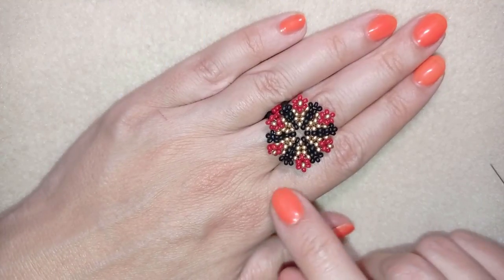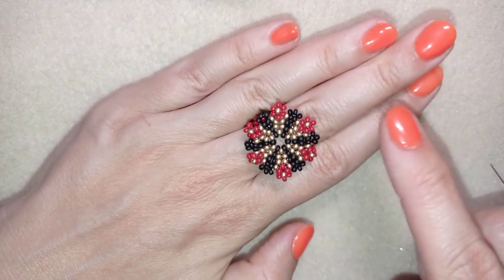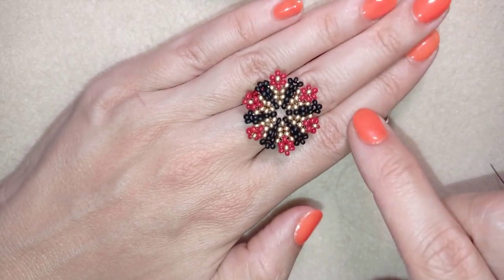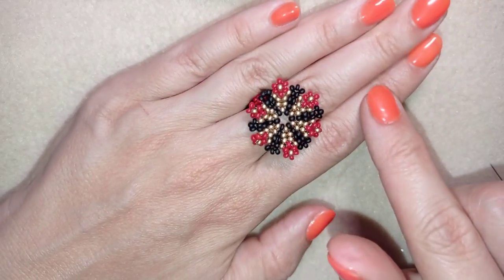Hi there you guys! I'm Teddi from Bijuteo Beading and in today's tutorial I'm going to be showing you how to make this beautiful flower ring with only seed beads. It's easy to make and I'm showing step by step, so I'm sure by the end of this tutorial you will know how to make it.